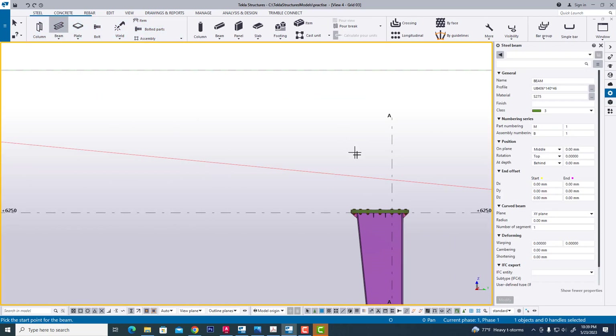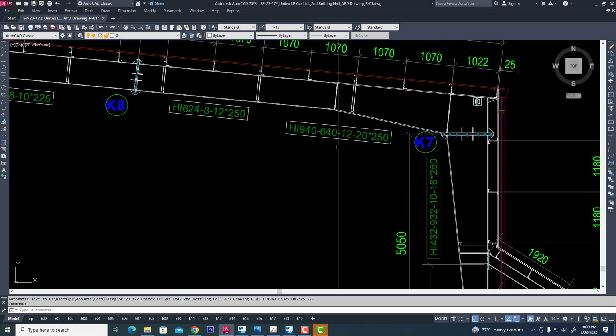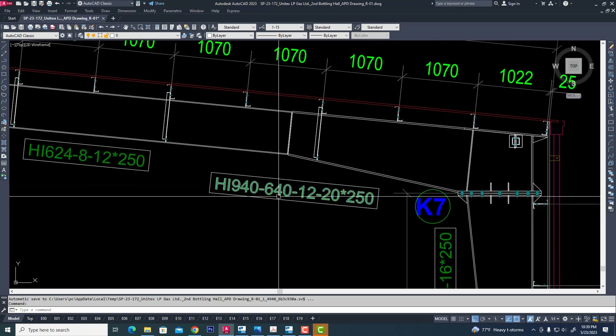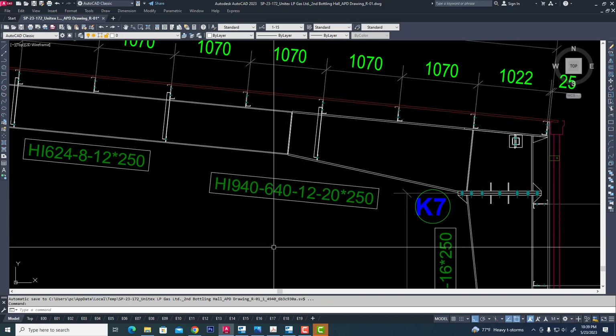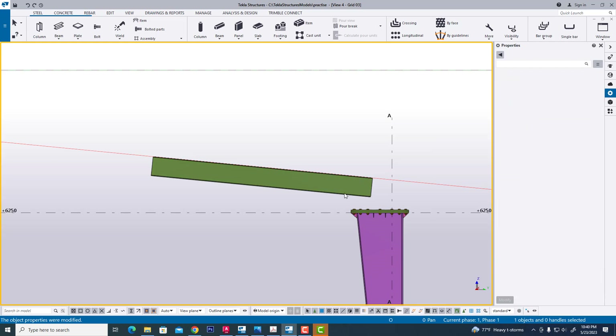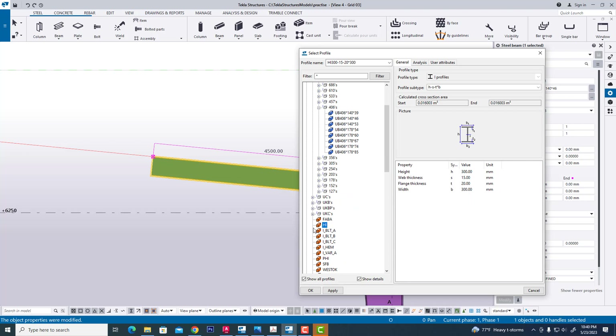Now go to steel and create a beam. Now we see our project — rafter — taper rafter will be 940640. Taper rafter — change all — change all, modify. We will also change section. Now go to height, and it will be tapered, so change this type.